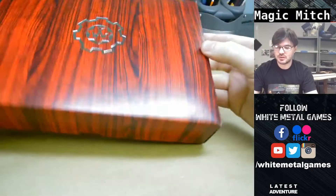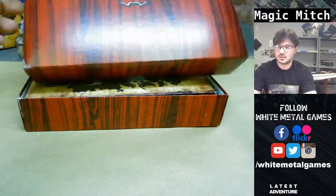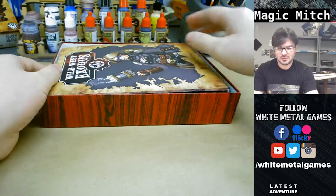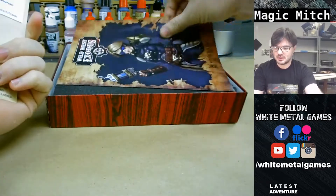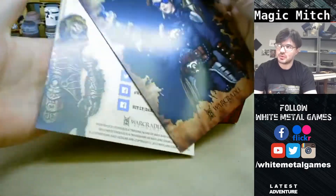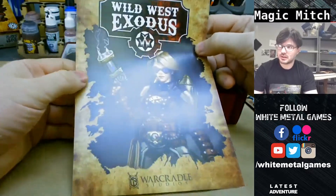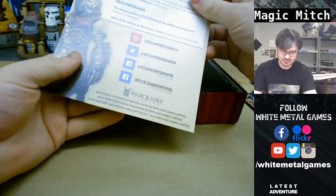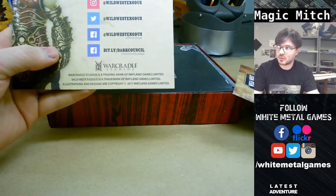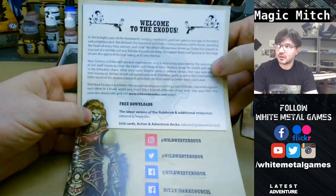Got a good-sized box with the embossing here - Wild West Exodus. High quality. Some more inserts and info for Wild West Exodus - you can use their site and such. This is the new War Cradle stuff; they just acquired Wild West Exodus, so I guess this is them showing you where to find information about the new branding and all that.